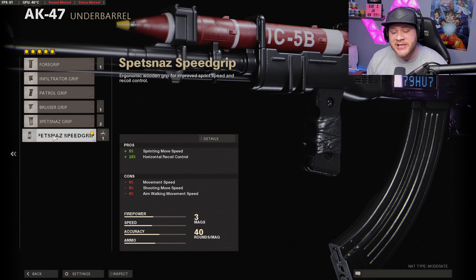Moving on to the grip, we got the Spesnaz Speed Grip. It's going to give us a 5 percent increase in sprint movement speed and a 15 percent increase in recoil control for horizontal recoil, and this speed grip is actually really solid.